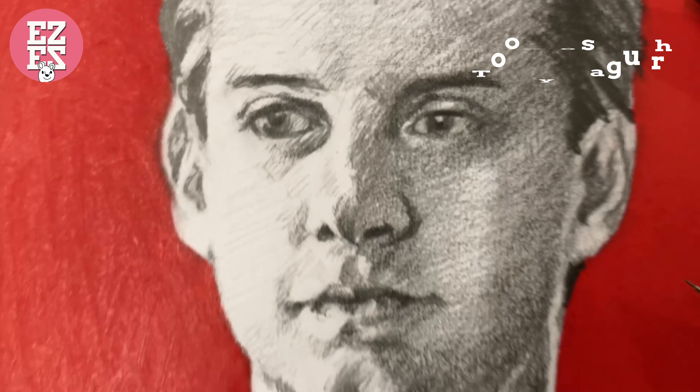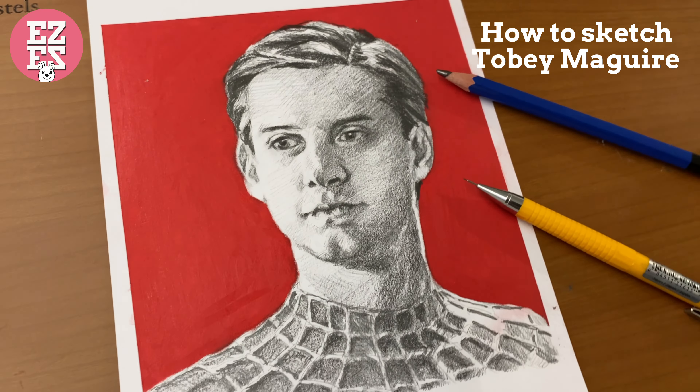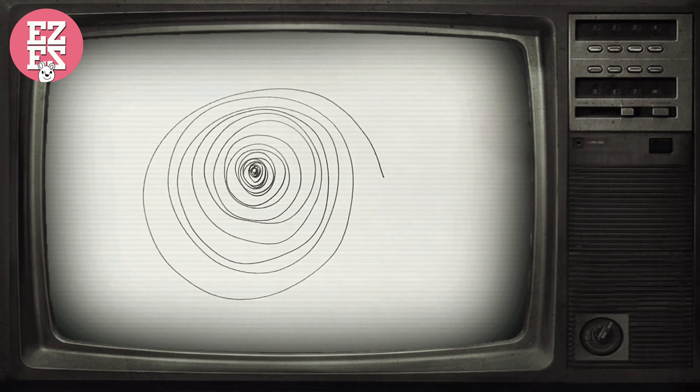Welcome to watch my video. Today we will sketch Tobey Maguire the Spider-Man.